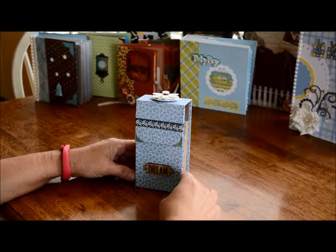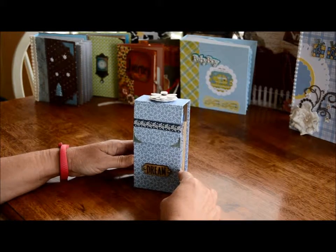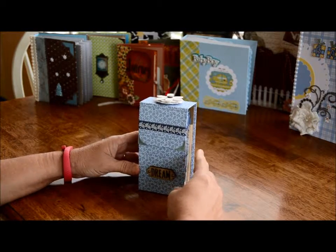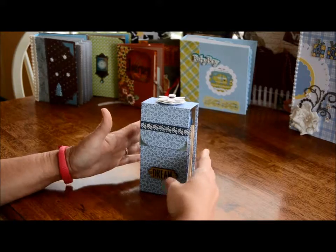Hi, this is Karen from Quaintly Put. I've got an Etsy page under Quaintly Put, and I'm going to show you an album that I made.